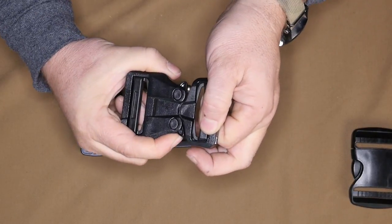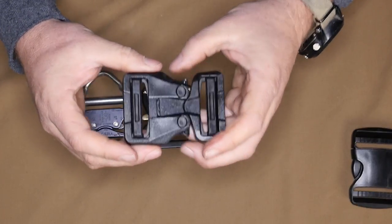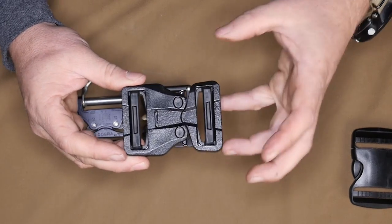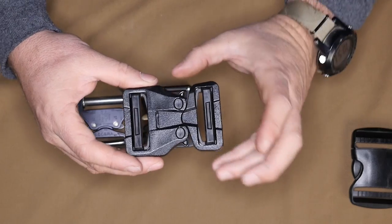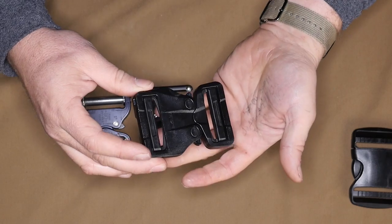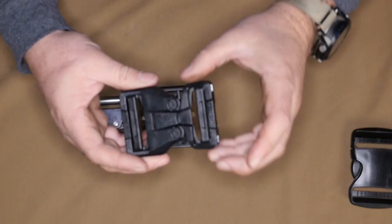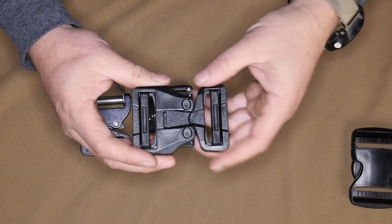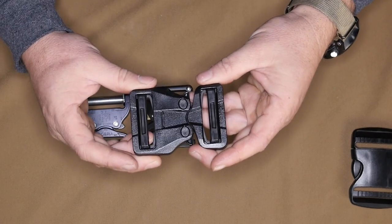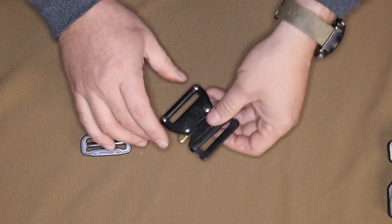Just pressing one side does not unlock it — it still stays loaded. We use this on a lot of dog harnesses mostly because it's a huge weight saver and it doesn't bang around on the side of the dog, making it a lot easier on them. At 500 pounds per buckle, if you've got two or three on a dog harness you're talking about 1,500-plus pounds of load capacity, which should be more than enough — hopefully your dog doesn't exceed 1,500 pounds.